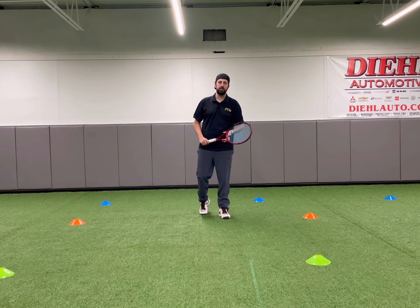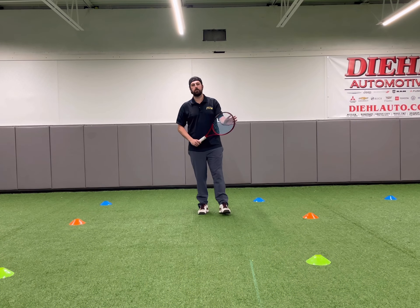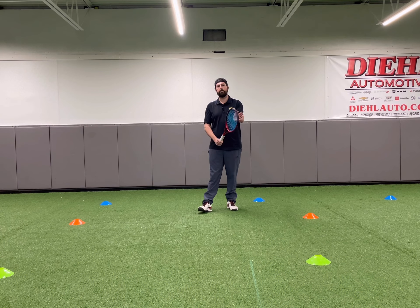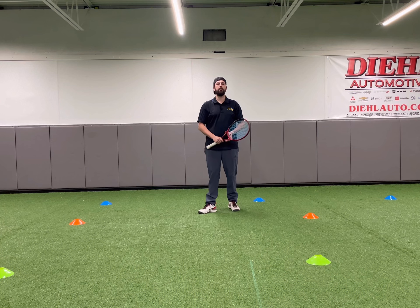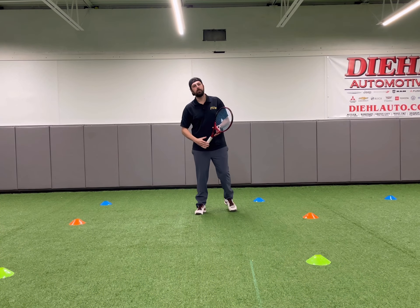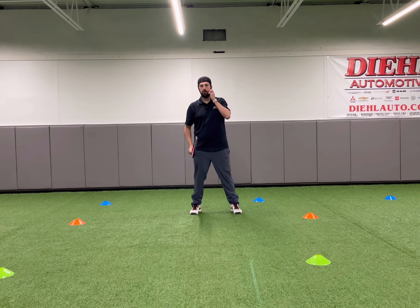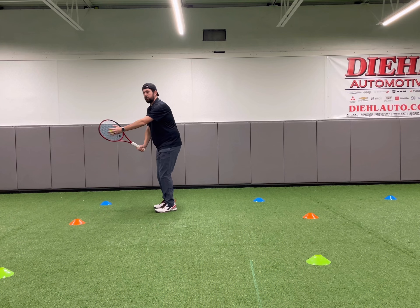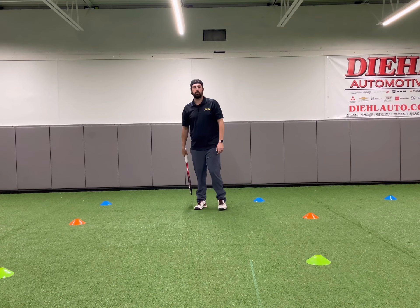We've actually done these before in practice. The first exercise is going to be trapping the ball right on the strings. It's really important that when you guys are working on this at home, you're trapping the ball out in front of you. It doesn't work if you trap the ball next to you or behind you, because we're emphasizing our contact point out in front. So look at your rackets — have somebody help you out with this drill. We're going to toss the ball out in front. We'll count down: three, two, one — go out in front and trap that ball. Make sure it's out in front.